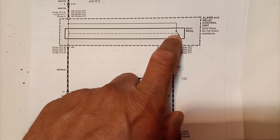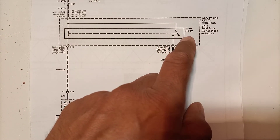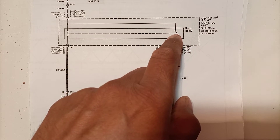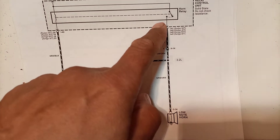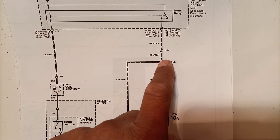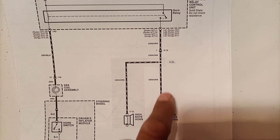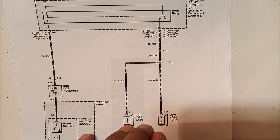The relay has two contacts - normally closed and normally open. In the rest condition, while the relay is off, the normally open contact is open and power is not going to any output point. When the relay is energized, the contact moves to the normally open point and power is fed to a splice. This splice distributes the power into two paths: one goes to the high note horn and the other to the low note horn. Both horns activate while we are pressing the horn switch.